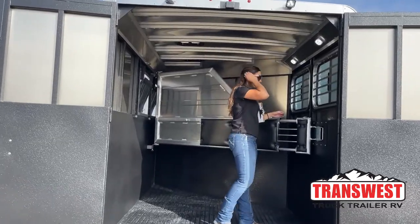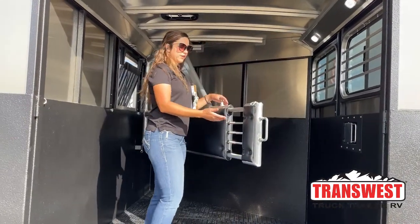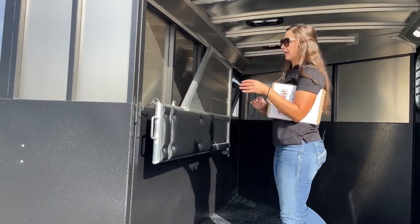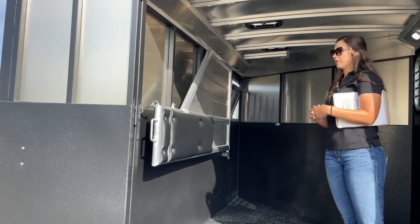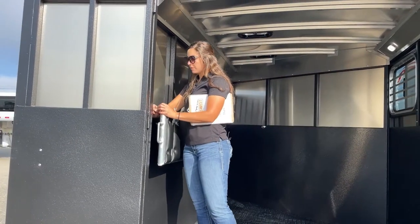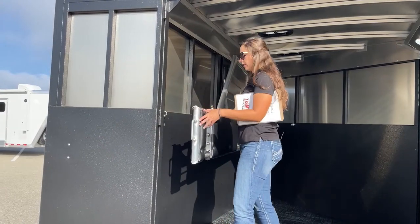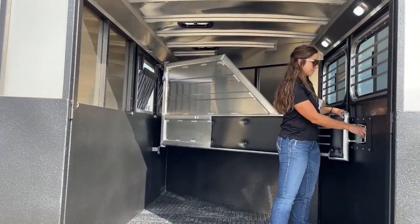Coming up in here we've got our padded divider. A nice feature on these Bullseyes is the telescoping divider — pull this pin up and push that in, and that shrinks the size of the divider so you can hook it onto the side and get it out of the way. If you need to haul a horse that's a little more afraid of tight spaces, you can have it open. Or if you've got to haul furniture or bikes, you have that capability. And a big benefit is you don't have that possibility of a horse catching a hip on it when it's stored away.